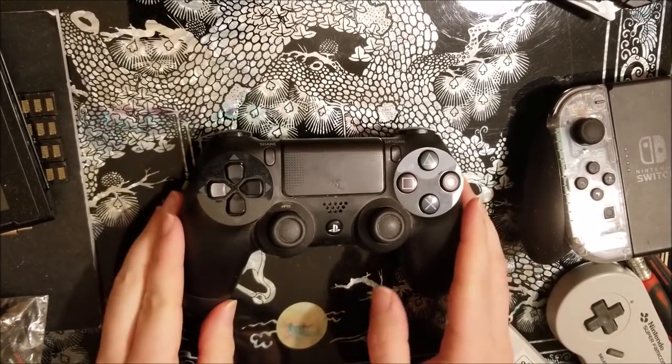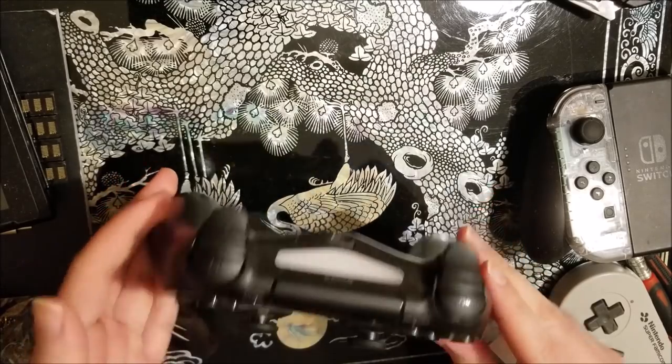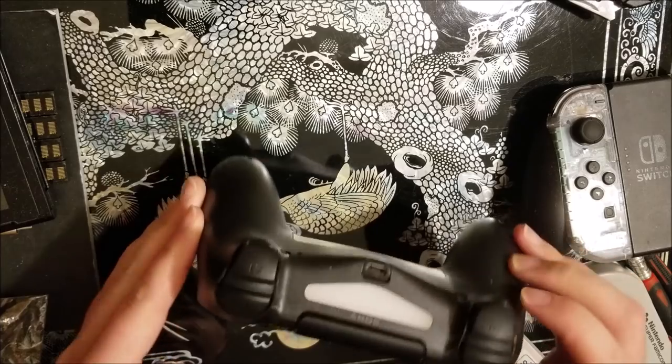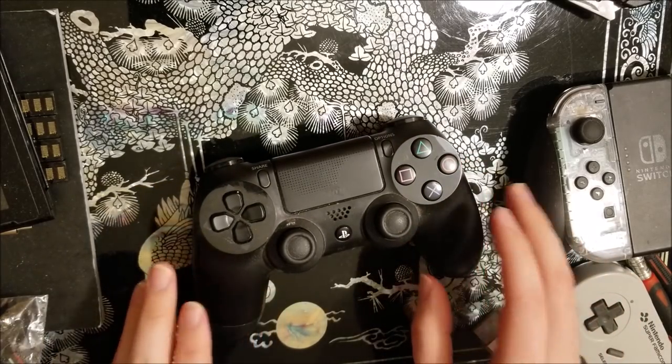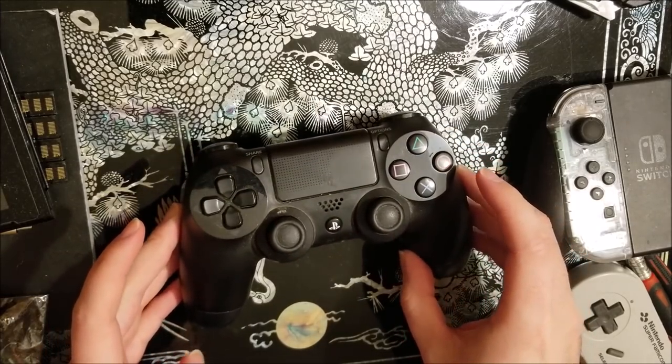Hey there YouTube, this is SGM4306, back with another video. Look at what I got — a PS4 DualShock 4 controller, and it's pretty crusty. My buddy actually gave me the console, the controller, and a handful of games to get me set up.